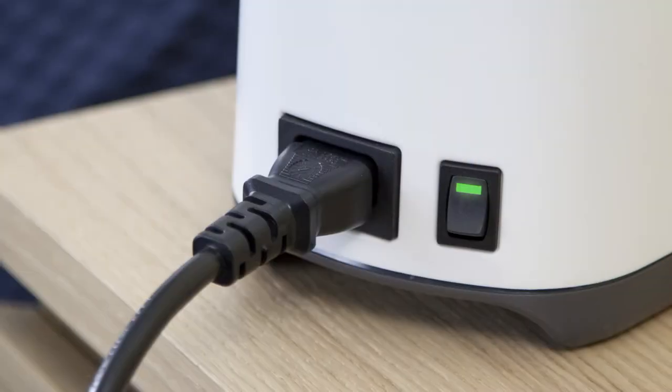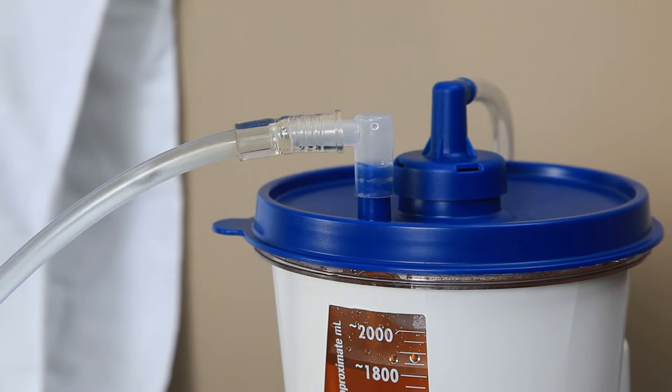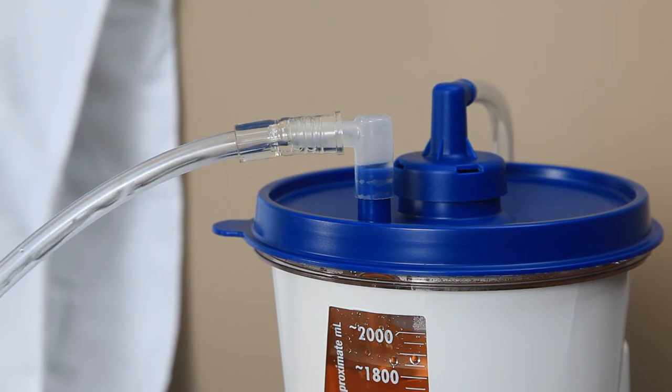Keep the Purewick urine collection system on to make sure all urine has been drawn out of the collector tubing and into the collection canister before removing the Purewick female external catheter.